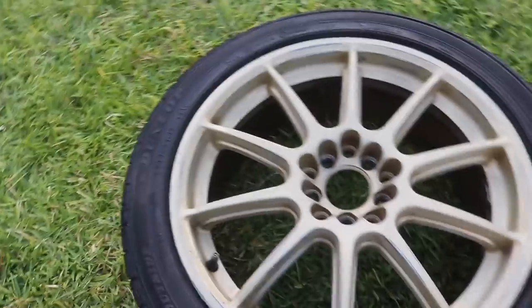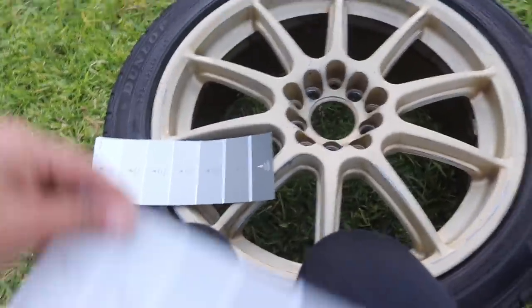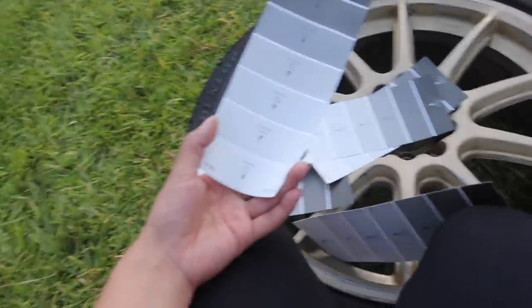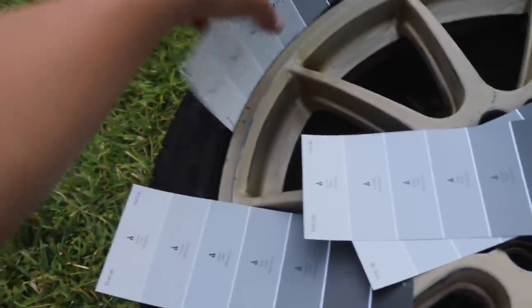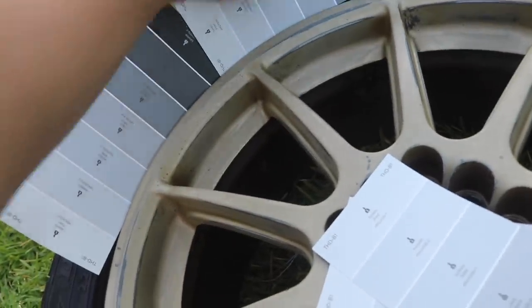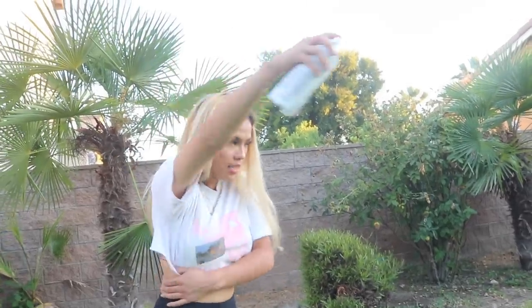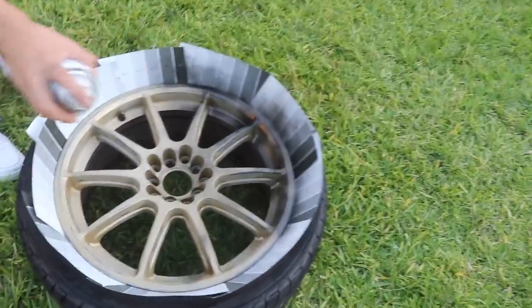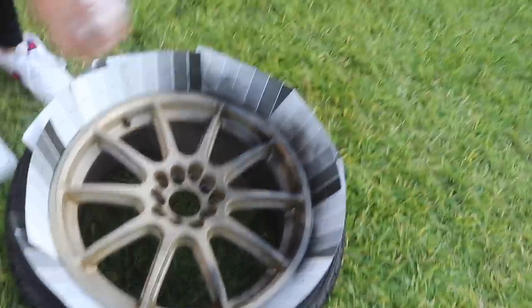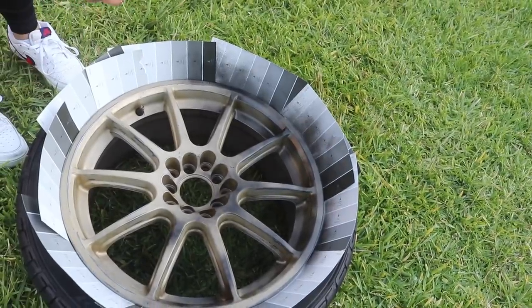I'm kind of nervous because I haven't painted wheels in such a long time. All right, so I dried it up already and we're doing this the lazy way. I got these cardboard pieces from Home Depot — free 99. I'm just gonna slide them in here the lazy way. This is how you do it, guys. And I already messed it up — keep a distance! Man, I'm already messing it up.